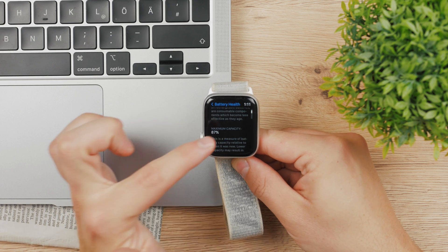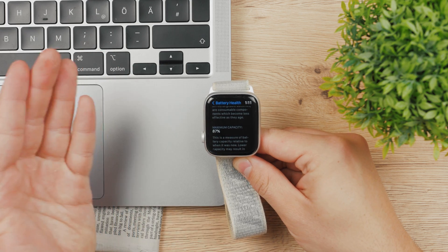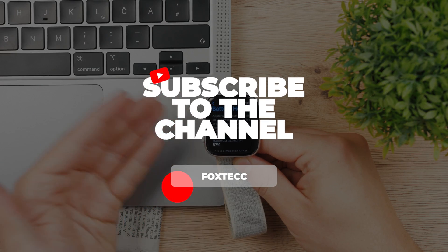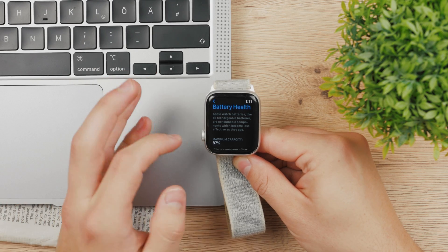But you can see the battery health right under it. So if you tap on it, you can see a maximum capacity of 87%, which is pretty good for the way I've been using it. But it really depends on what you've been doing and how long you've been using your Apple Watch — it depends on many different things.